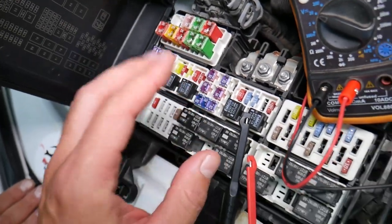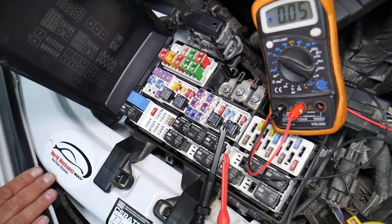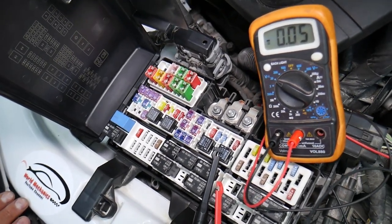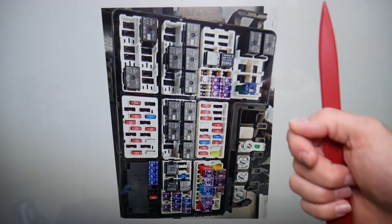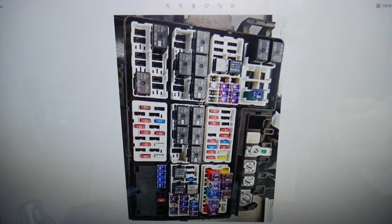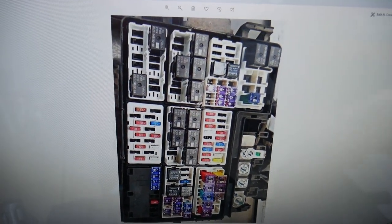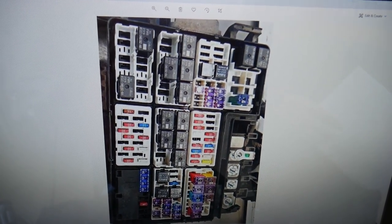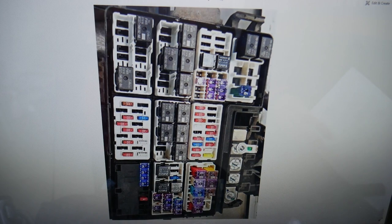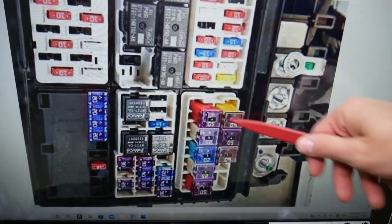We will have a video on how to test different kinds of fuses and how to test relays — we'll put the link in the description below, so please check that out. Now, it's recommended to pull every fuse for the radiator fan to reset the system. Also, if you have a sticking relay, the radiator fan may not turn off, which is why you need to check the relays — and you may need to check up to four different relays.